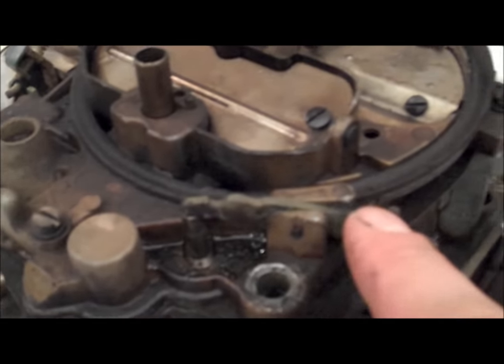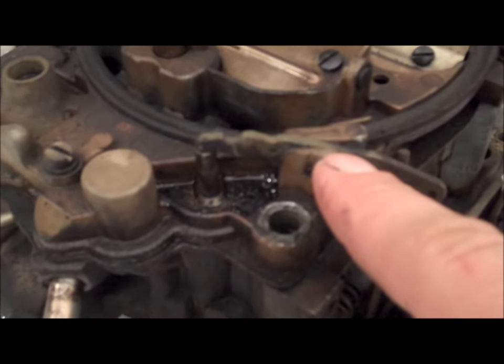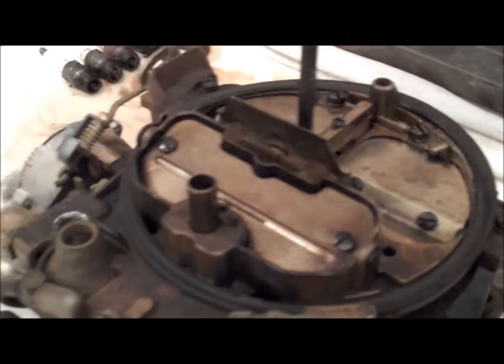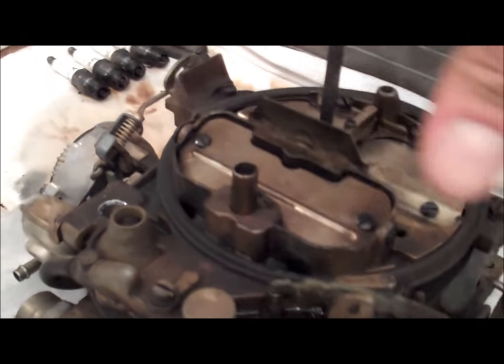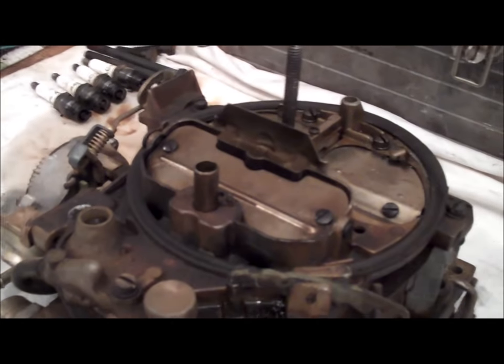Next thing you do is start removing the accelerator pump arm — remove that first, then this roll pin — I'll show you how to do that in a second. Then you go ahead and start removing all the screws that hold the air horn of the carburetor on. Put the camera down and I'll go ahead and start tearing this thing down.